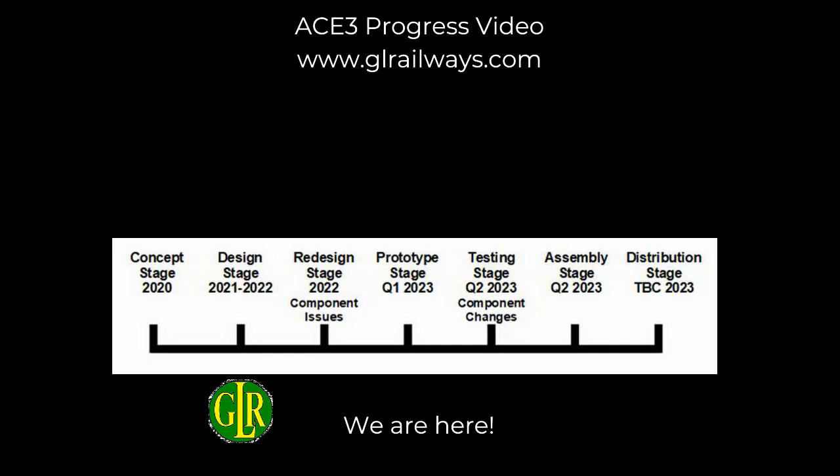There are some exciting things to come, but it's worth looking at where we've come from in the product development timeline and where we're aiming to get to. Last time we were at the testing stage in Q2 2023 with component changes — pleased to say we've moved on from there and we're heading towards the assembly stage, which is very exciting because as soon as those parts come, we can start putting everything together. All the cases for the controller are being machined at the moment.